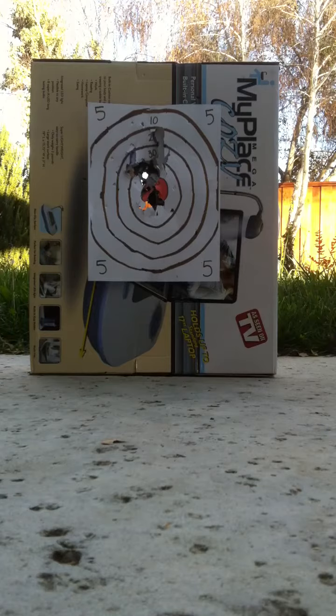Now first I'm going to start off semi-auto. Now full auto.